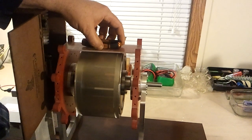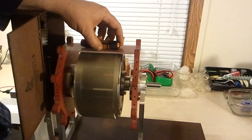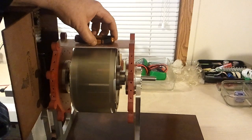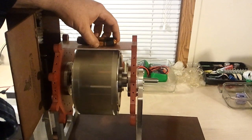I think it's reached about as fast as it's going to go. It's moving along at a pretty good clip though — nice and smooth.